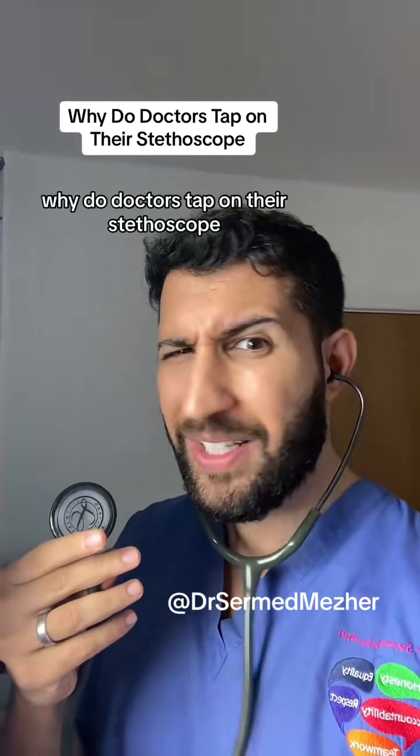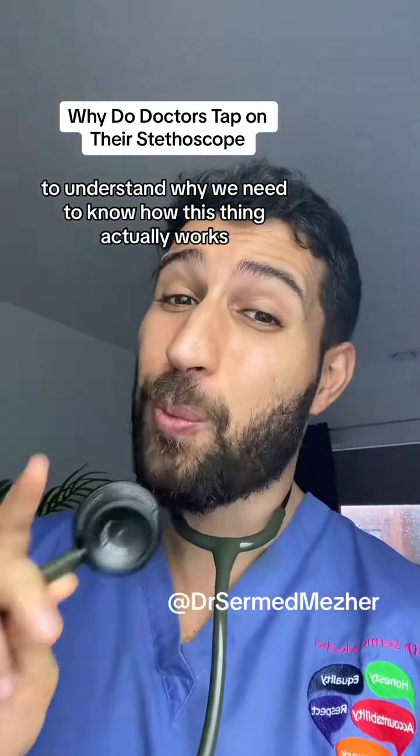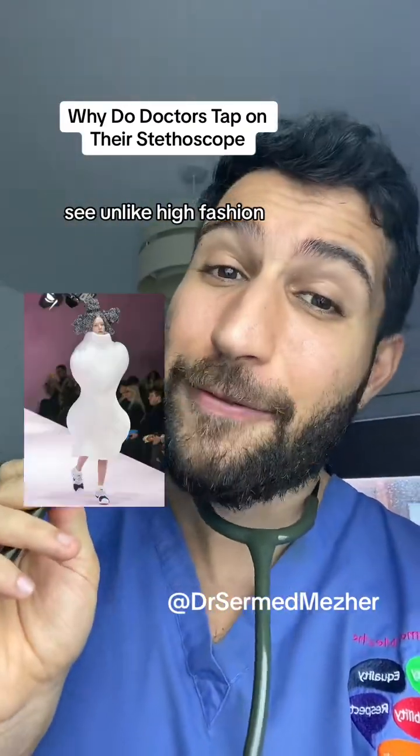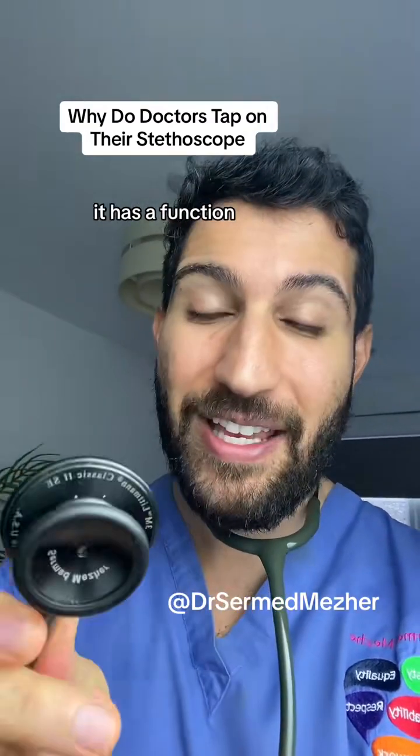Have you ever wondered why doctors tap on their stethoscope? To understand why, we need to know how this thing actually works. Unlike high fashion, the design of this thing isn't just for looks — it has a function.